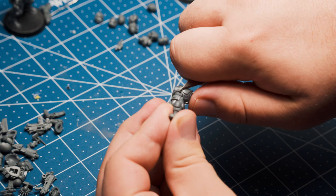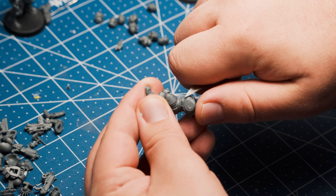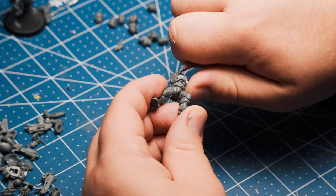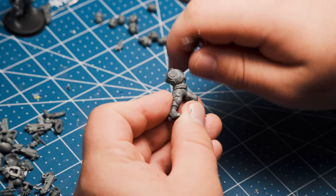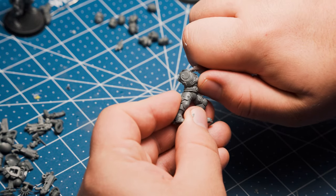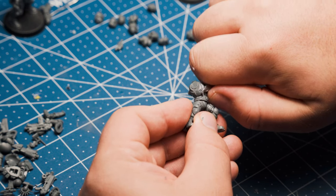The first step is to remove the skull and crossbones emblem from his chest. I don't stop there though — I prefer to remove this little pectoral plate, let's call it. I just think it looks weird. To do this, I'm just slowly shaving that lip down with my X-Acto blade. Less is more here, so don't go too crazy.